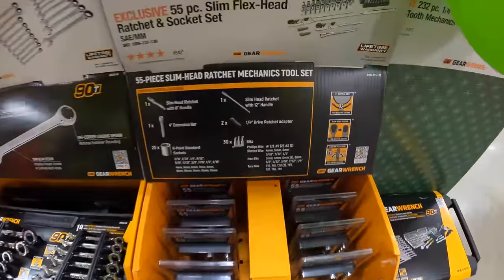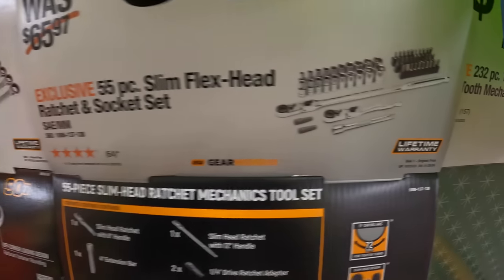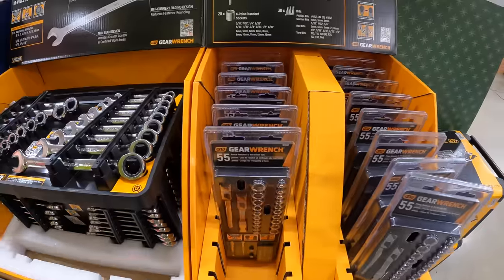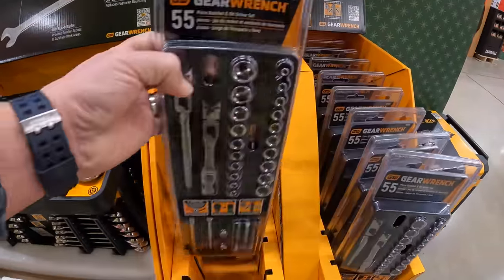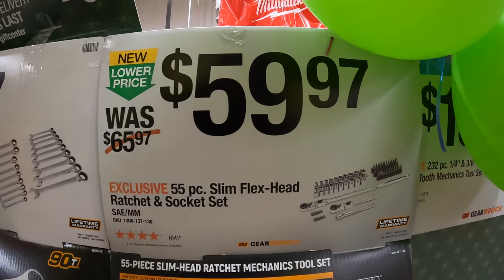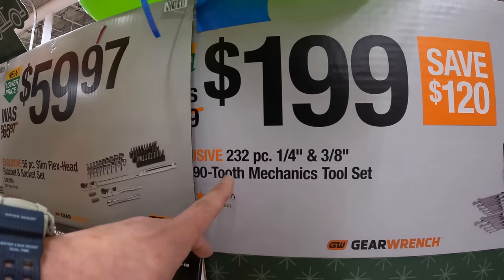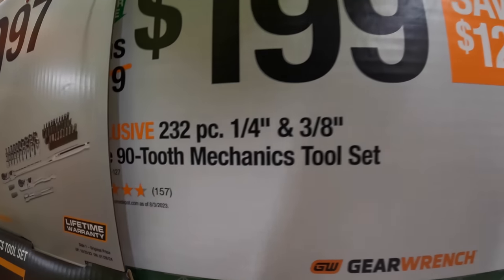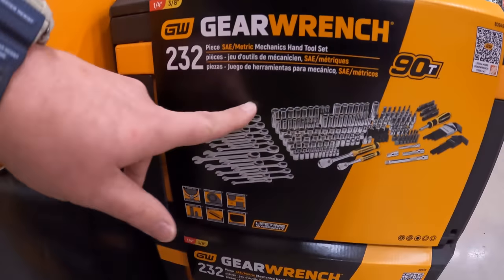$59.97 for the 55-piece slim flex head ratchet and socket set — it is a very thin unit, as you can see with my thumb for scale. Then $199 for the 232-piece quarter and three-eighths 90-tooth mechanical tool set with a hard case and drawer system by GearWrench.